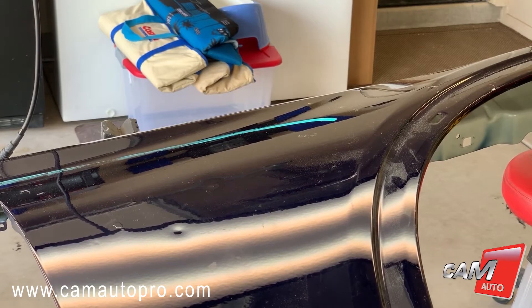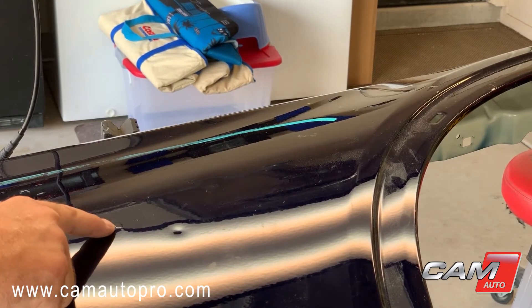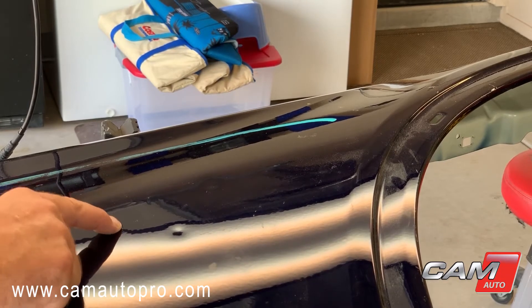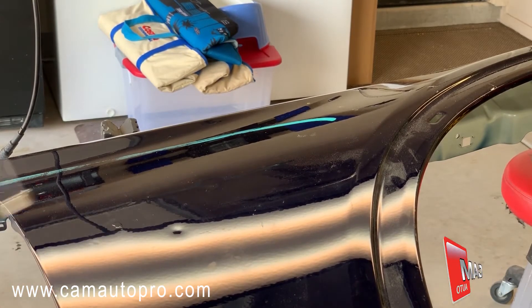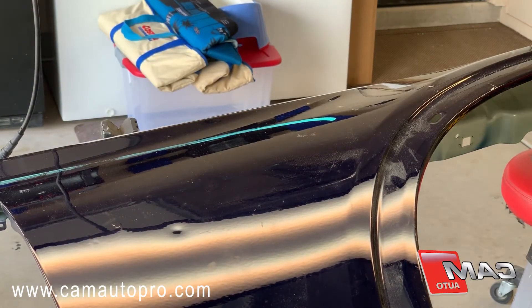Hey guys, I've been playing with the CAM Auto heater CBH-100. I've scorched the paint here just kind of on purpose to see what kind of reaction we've got. I've got an aluminum fender here — my magnet doesn't stick — and I've got a few dents in there.